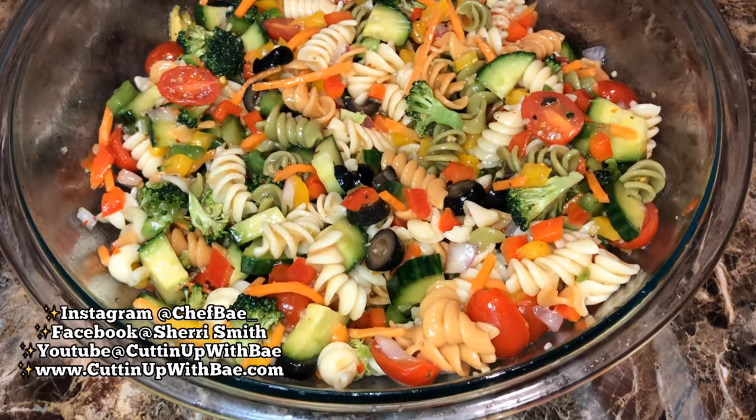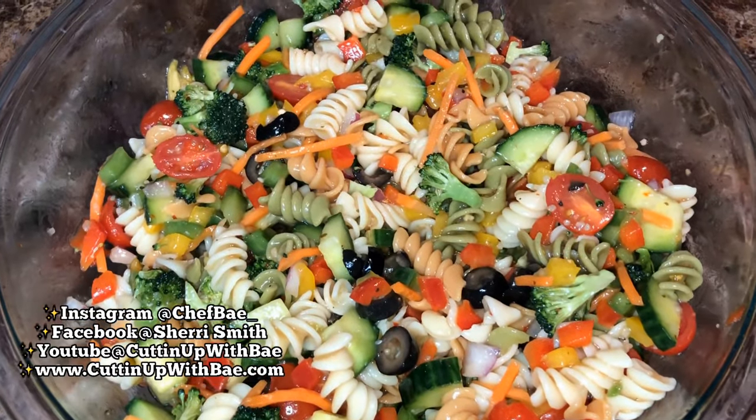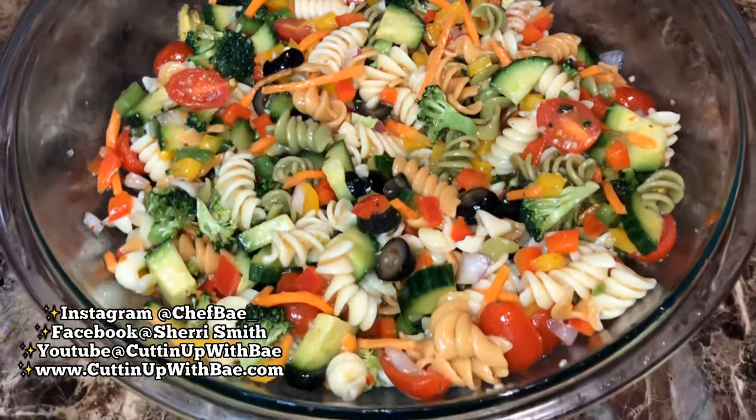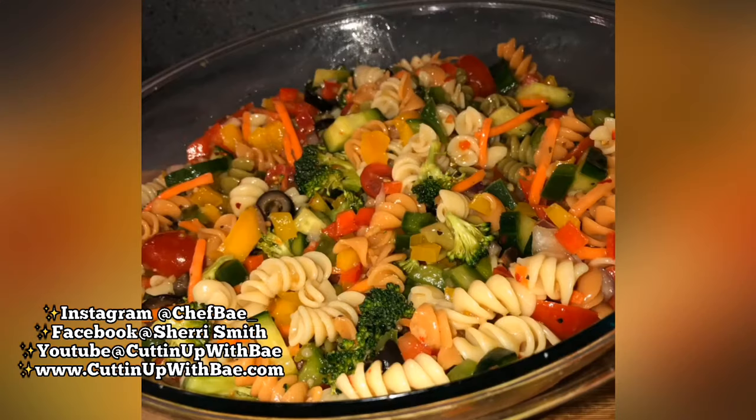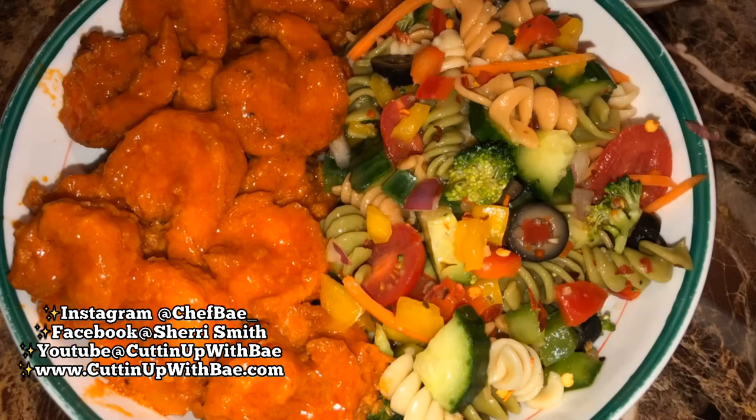If that was not the quickest, fastest, most beautiful pasta salad ever... Make sure you guys check out the recipe and come back and leave me a comment. As you can see, I also made some buffalo shrimp with this.